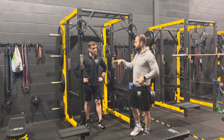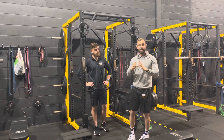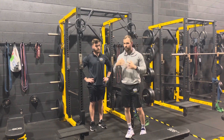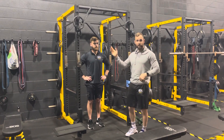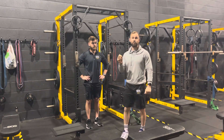James stays on this paused eccentric progression until he can accumulate 12 of those reps in a session within his A-series — whether that's 4-4-4, 3-3-3-3, or any combination. Once he can do 12, he's ready for the next stage: slightly assisted chin-ups.